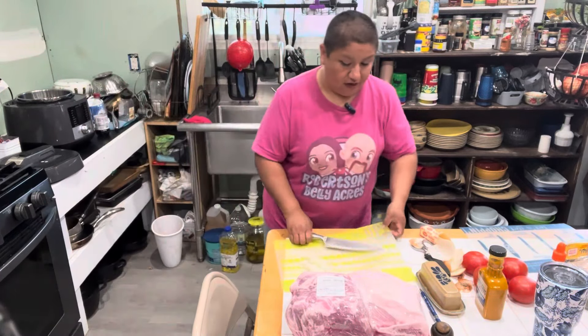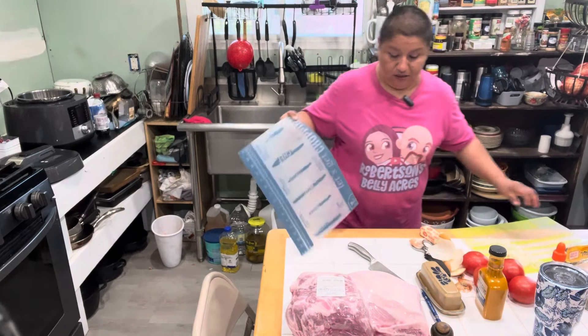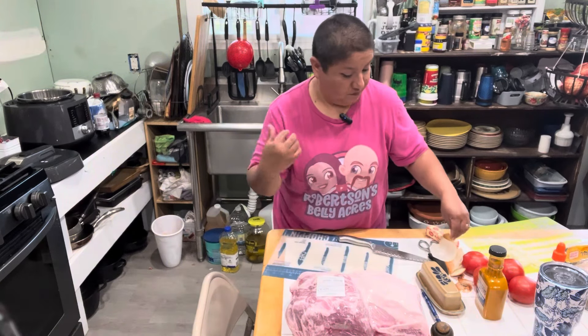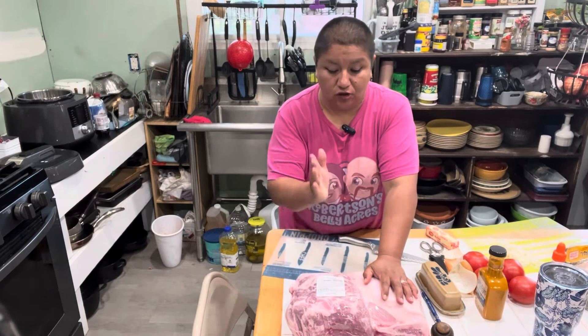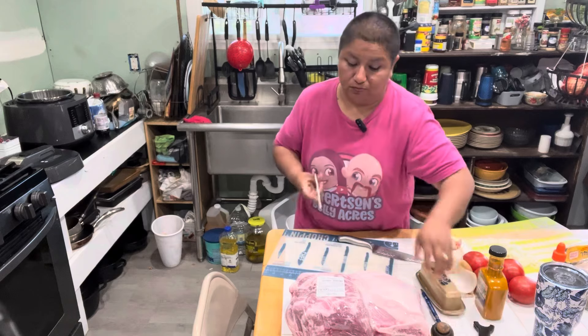Now technically I could put the whole roast in the Instant Pot and it would cook, but I have found that if I chop it up into little cubes, it does cook a little bit faster and it makes it easier to pull.